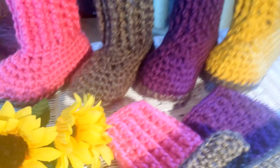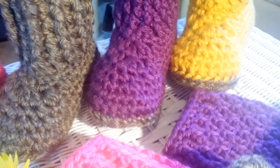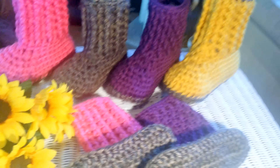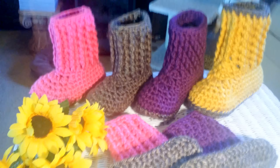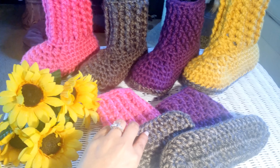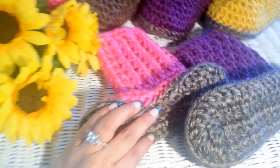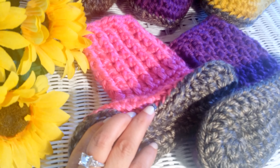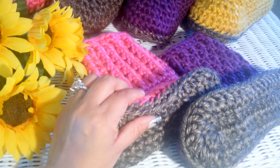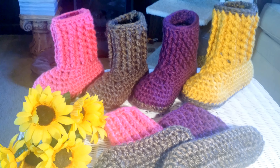Here's a little close-up look at them. I think they are so adorable, and I made them super, super comfy. I'll tell you why — because I added not only the booty by itself, but then I added a little sole right there. I stitched on a little sole, so it's this thick. Isn't that just gorgeous? I love them!